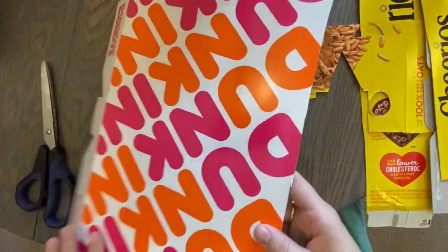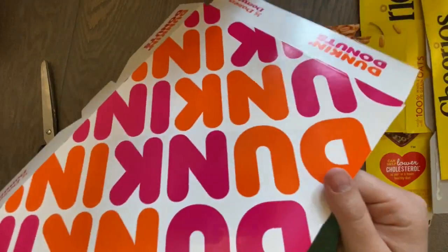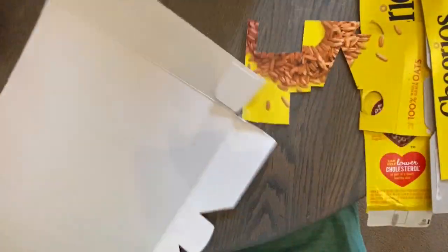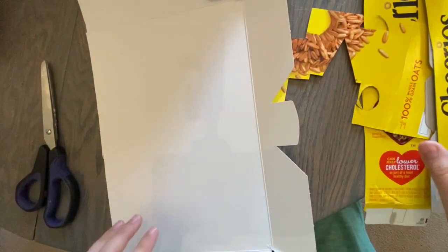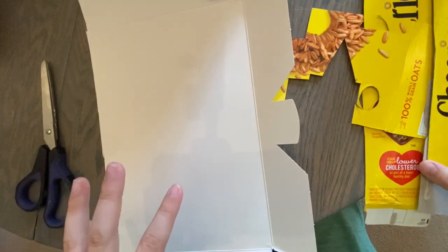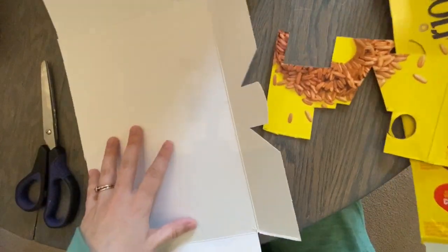All you're going to need is stuff I'm pretty sure most people have. I have a Dunkin Donuts box — if you know Mrs. Avery at all, you know that I'm obsessed with donuts. You're going to need a nice big surface, and this is where we're going to build our little robot man.